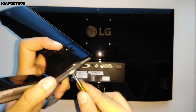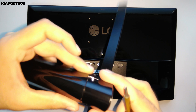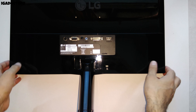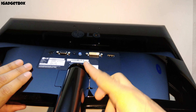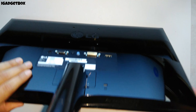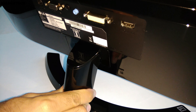To connect the stand with the monitor, first we need to connect this joint with the stand. Once it is aligned properly, you need to tighten this screw to keep the joint connected with the base. Now the stand is ready — to connect it with the monitor you just need to slide the joint all the way up, and once it is done you will hear a click sound. We also get a 2 to 15 degree tilt angle with this monitor to change the viewing angle.